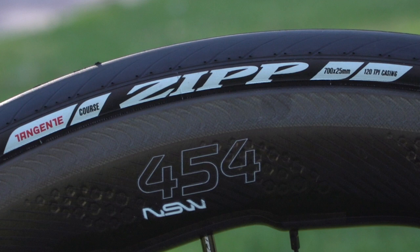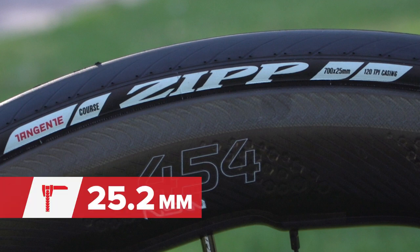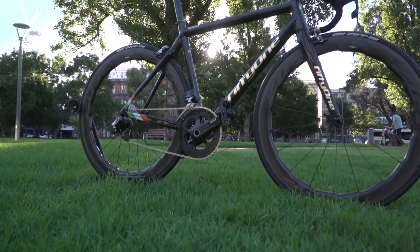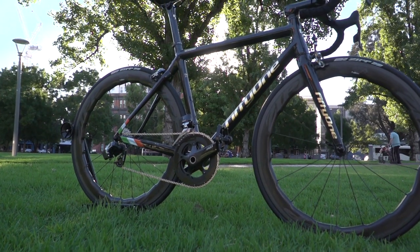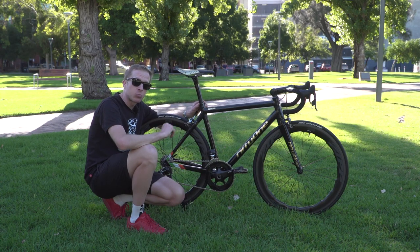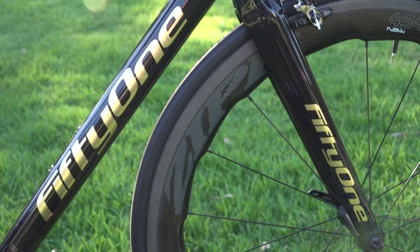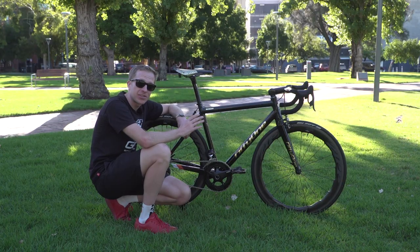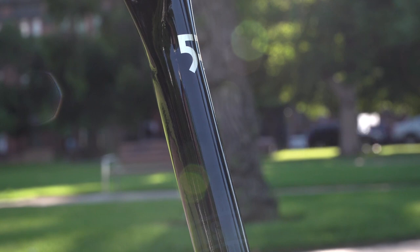On there as well we've got Zipp Tangenti tires, coming in at 25.2 millimetres on our digital calipers. The 51 McGregor frame was born in Dublin 12 — the same place where McGregor was born — and he actually trains in a gym about one kilometre away from the manufacturer.